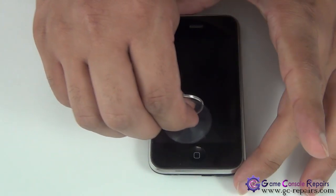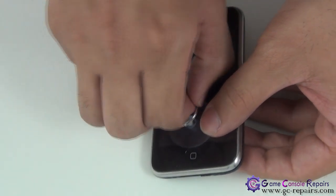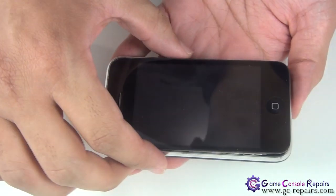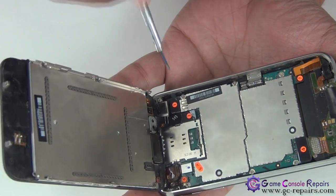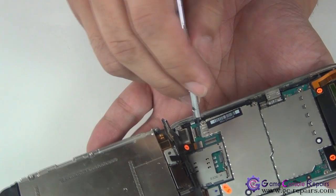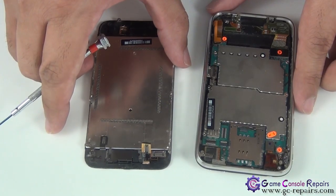Next, grab your suction cup and place it just above the home button. We'll be separating the glass digitizer LCD assembly from the bottom frame. Make sure you don't lift it all the way over as there are three cables connected. Disconnect cable one, disconnect number two, and the third is the LCD cable — simply unclip it first and slide it out. Our front assembly is now separated from the bottom frame.